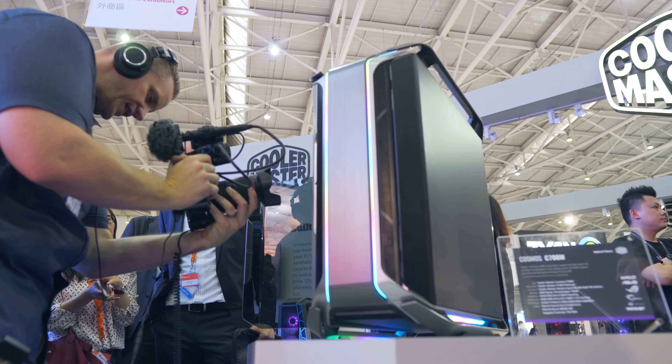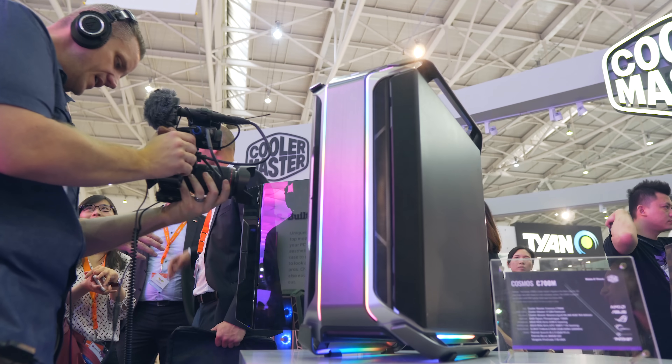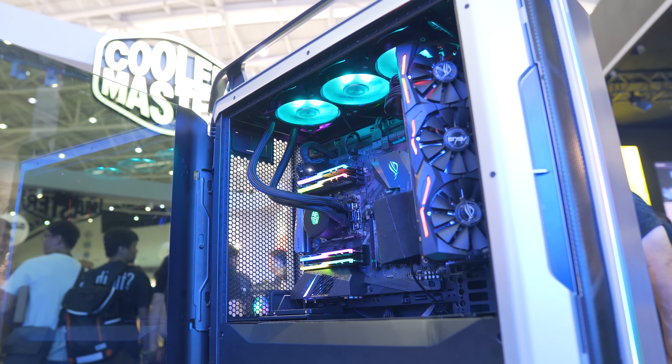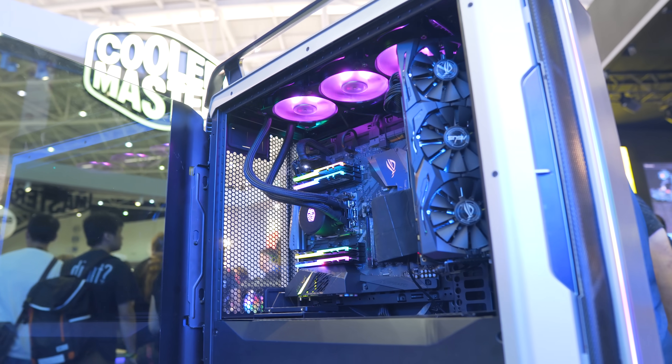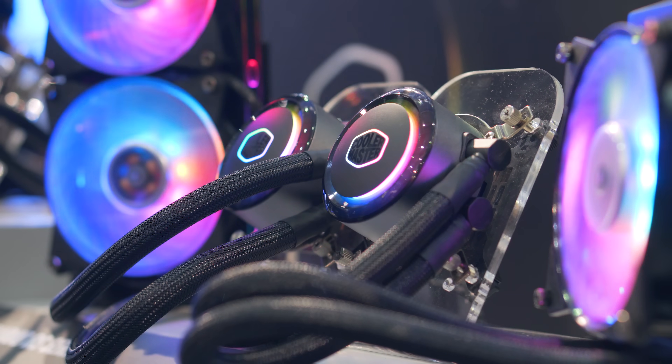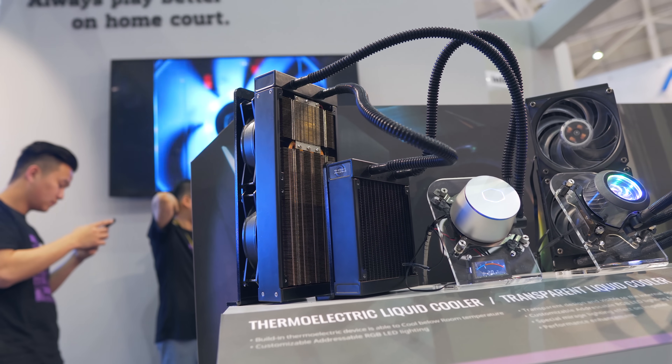Overall, not a ton of new announcements or innovation from Cooler Master here, but they did announce a new case on the show floor which may seem familiar — that's the C700M, and we will be taking a look at that one in a future video. A huge thanks for watching; don't forget to subscribe for more Computex coverage coming up later this week, and I'll see you all in the next one.